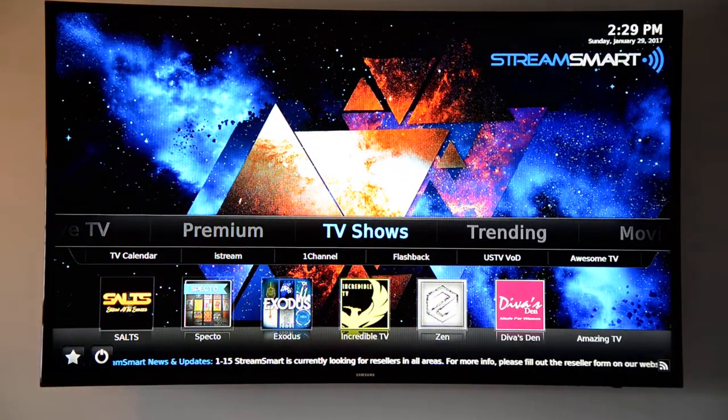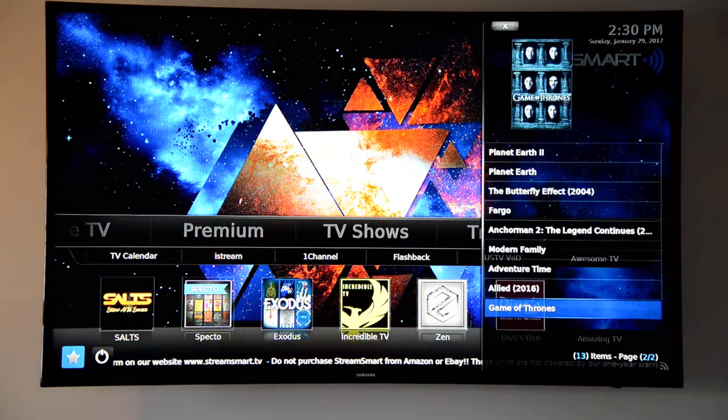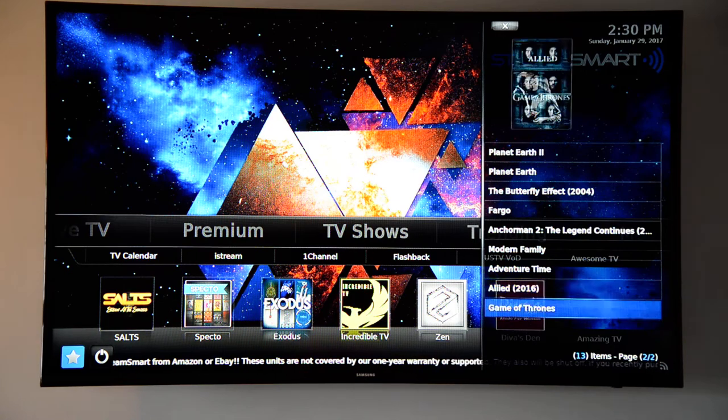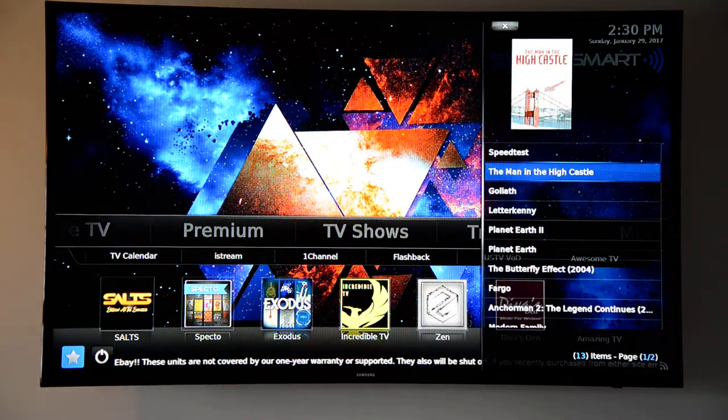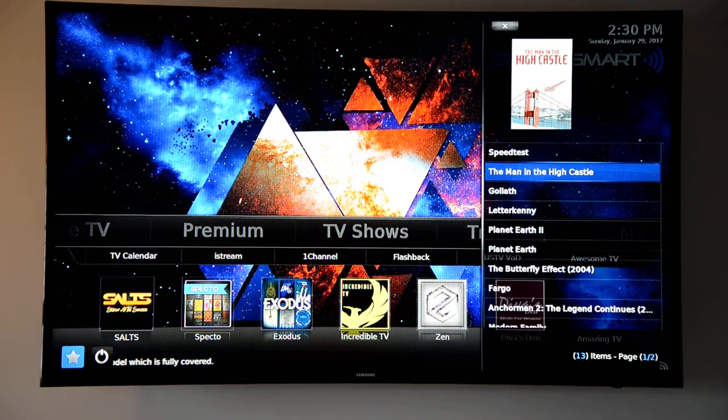One cool thing about StreamSmart is you can customize it. Every time you want to watch something, you don't have to go searching. Once you find it, you highlight it, hit your menu button, and add it to your favorites. Then you go to the star at the bottom left corner or hit the star on your remote, and it brings up your list of favorites. You can have movies, TV shows, on-demand stuff, or live network feeds. If you want to jump between live games, you can add them as favorites and use it like a channel-back button — but once those games are done, that link is dead and it won't work next time. A lot of people get confused because this is very different from regular TV, but it's actually much better.